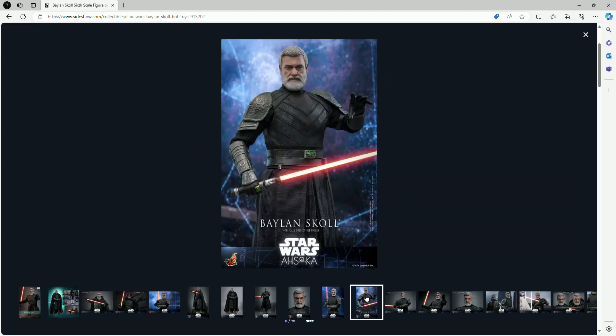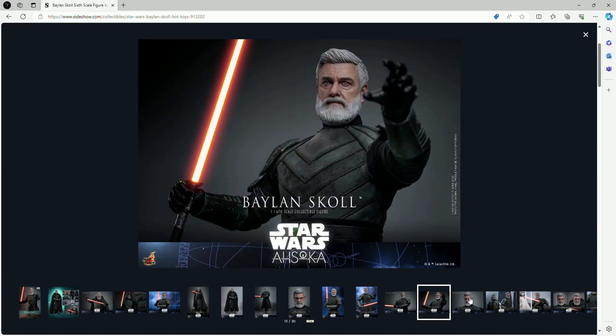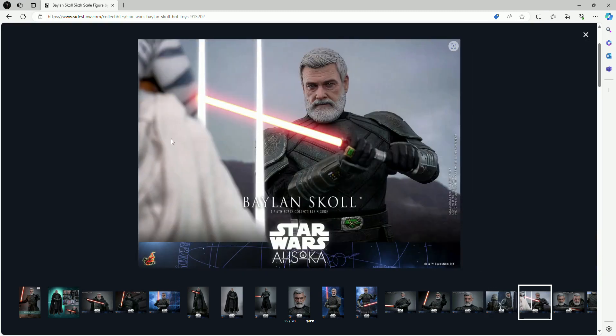The figure doesn't come with a lot of accessories, which is fine — I'm just happy we're getting him. Seeing them announce figures like the younger Padawan Ahsoka and the Mandalorian Super Commando trooper from the series, we could tell this was coming. They announced both Baylan and Shin on the same day. You can also see Shin Hati and the white Ahsoka figure in these images — I'll preview Shin tomorrow, and there's already a preview video for white Ahsoka on my channel.